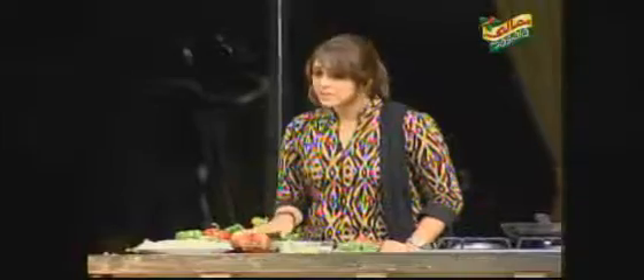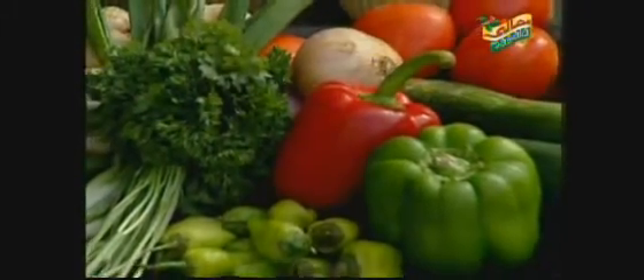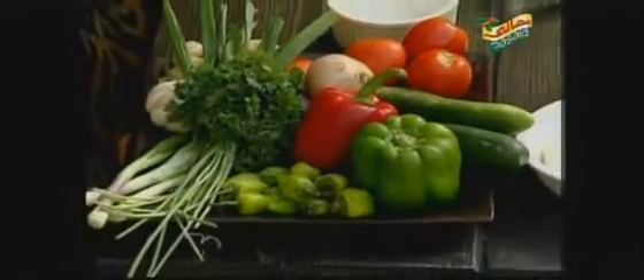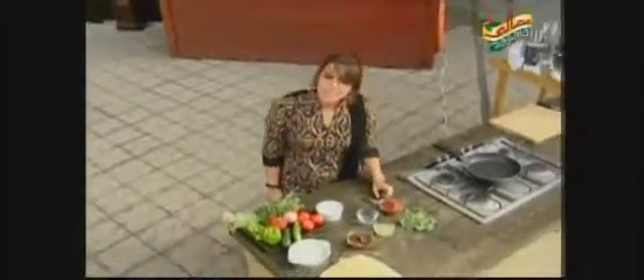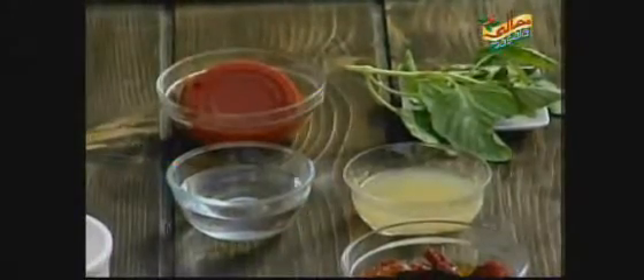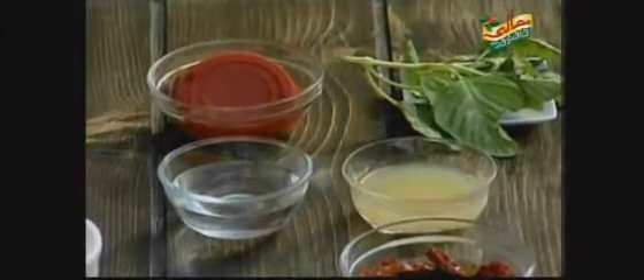First of all, I'll tell you about the ingredients and process. Here we have boiled penne pasta. We also have vegetables. We need this tomato, one cucumber which we will slice, parsley, fresh basil leaves, tomato paste, lemon juice, vinegar, sun-dried tomatoes, cottage cheese, and a little bit of olive oil.